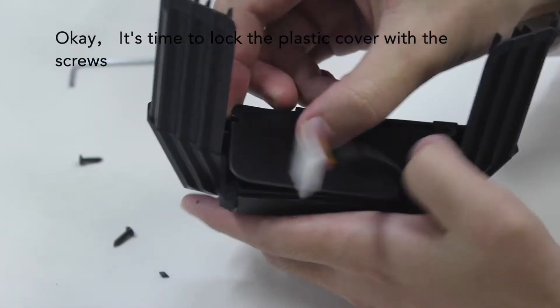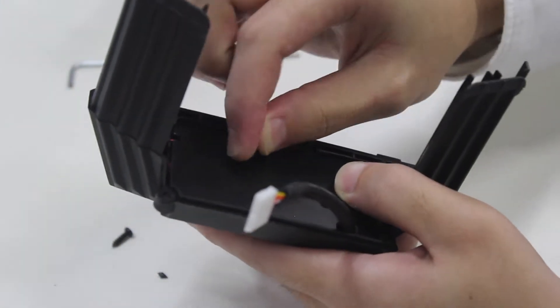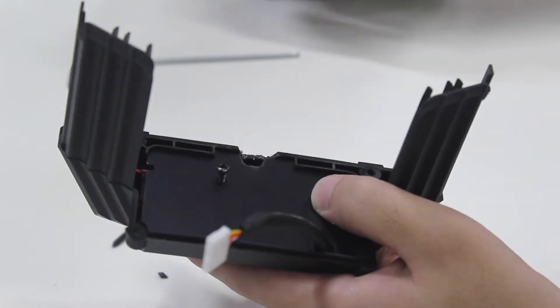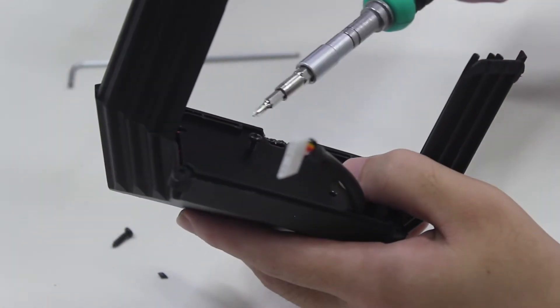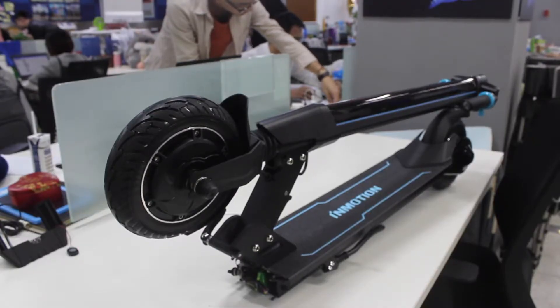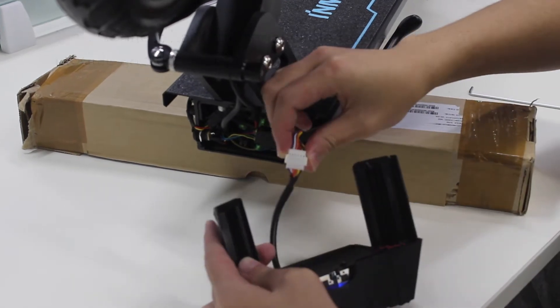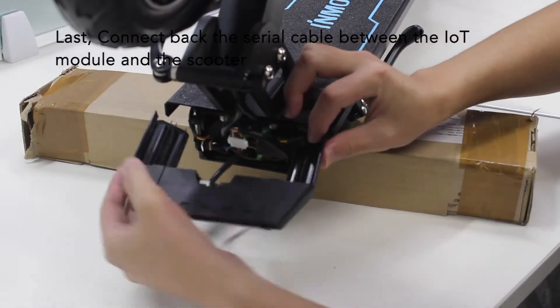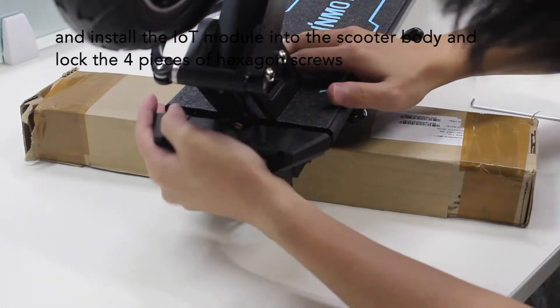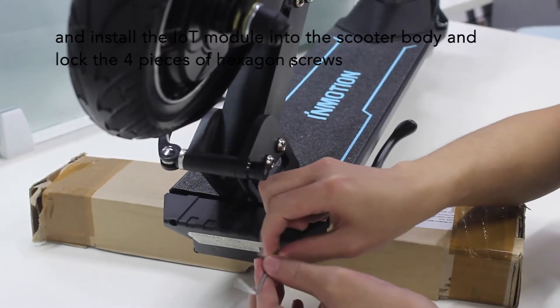It's time to lock the plastic cover with the screws. Last, connect back the serial cable between the IRD module and the scooter, then install the IRD module into the scooter body and lock the four pieces of hexagon screws.